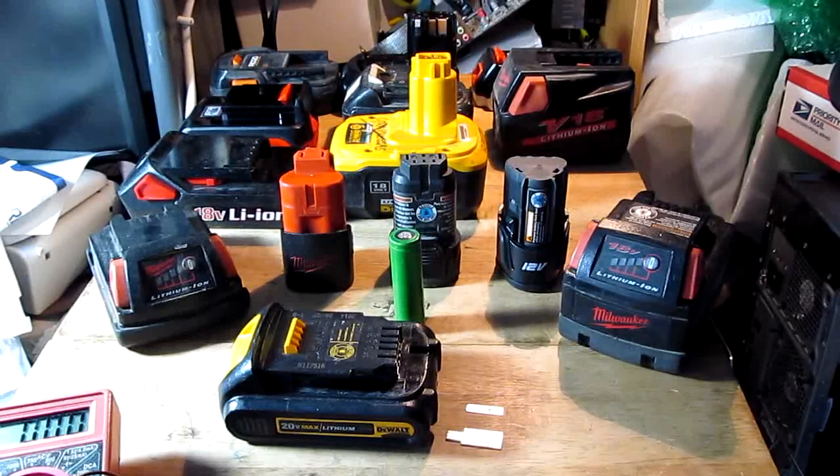Alright, hello everyone. Today I'm going to show you how to charge lithium-ion rechargeable batteries for cordless tools without having the original charger.